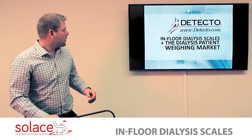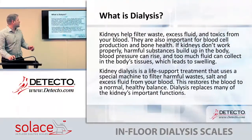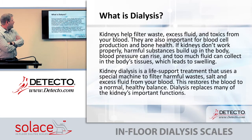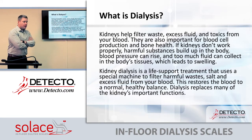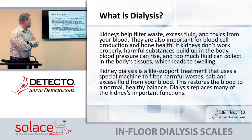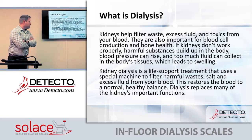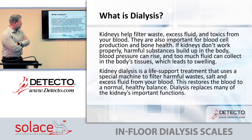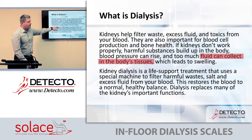We're going to talk about dialysis scales. First, we need to discuss what dialysis is and the need for it. Your kidneys help filter out waste, excess fluid, and toxins from your blood. They're also important for blood cell production and bone health. If kidneys don't work properly, harmful substances build up in the body, blood pressure can rise, and too much fluid can collect in the body's tissues, which leads to swelling.